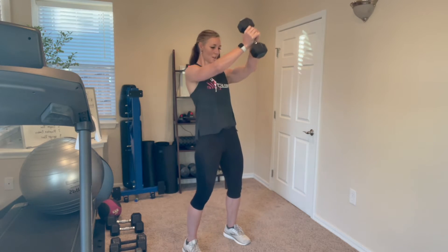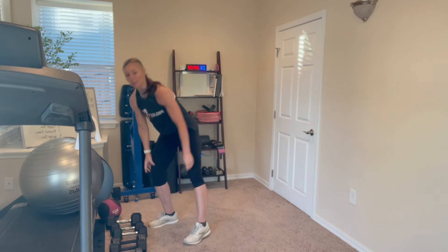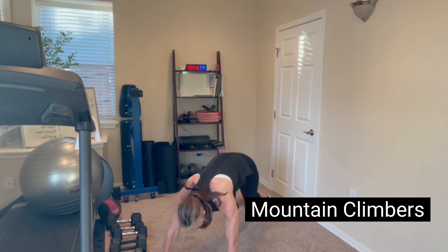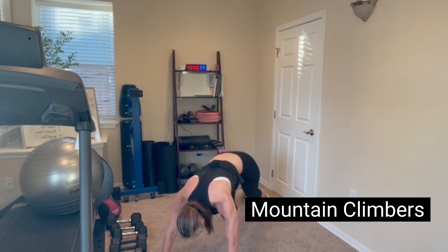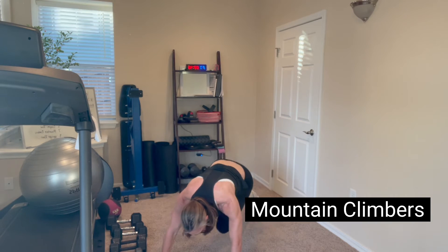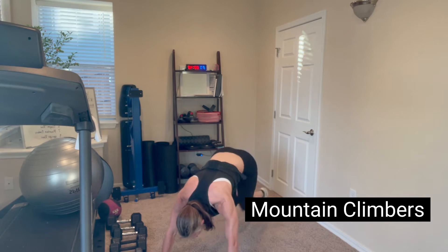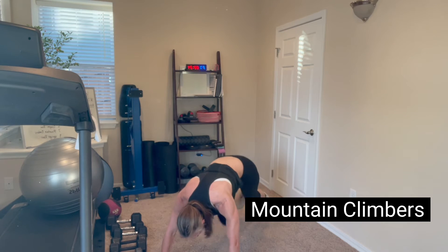We're going to be back down on the ground for our mountain climbers. If your arms are getting tired you need to take a little break, just march in place. For the rest of us, we're going to go down to the ground and do full mountain climbers — really pump those legs and drive them into your chest. Try to keep your booty down so you're not up in the air. The harder you pump them, the more of a cardio workout you're going to get. You should feel your core engaged on these as well.